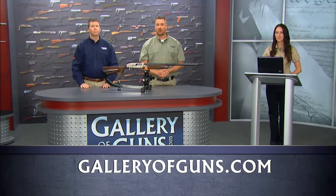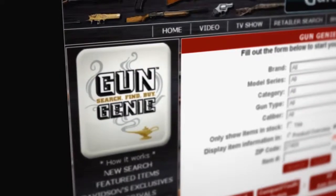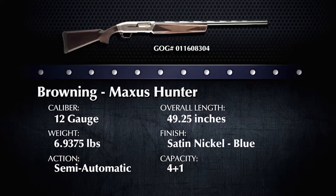If the Maxis Hunter sounds like your type of shotgun, go to www.galleryofguns.com and click on the Gun Genie. Select the gun you want, enter your zip code, and click Instant Quote — within a few seconds you'll have quotes from Davidson's Gallery of Guns dealers in your area. Using the Gun Genie, you can find dealers nearby; for example, there are 17 Gallery of Guns dealers within 50 miles of Frankfort, Kentucky. The suggested retail is $1,420, but several dealers have it for a lower price. When you buy through a local Gallery of Guns affiliated dealer, you'll save money and get a lifetime guarantee.